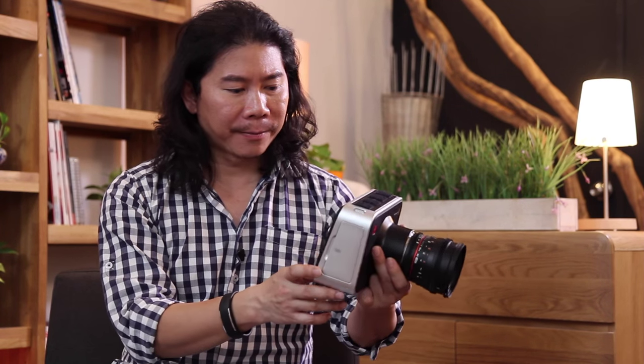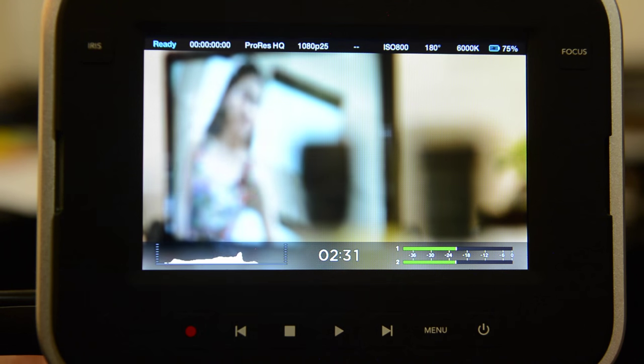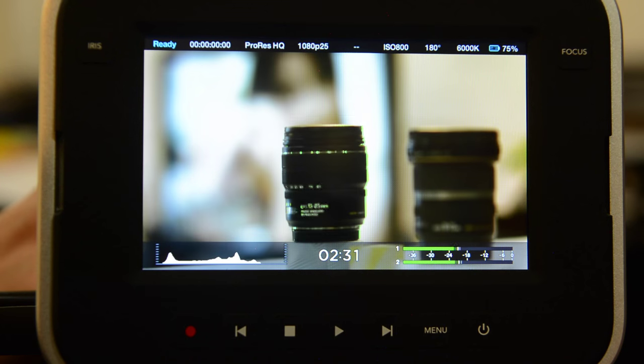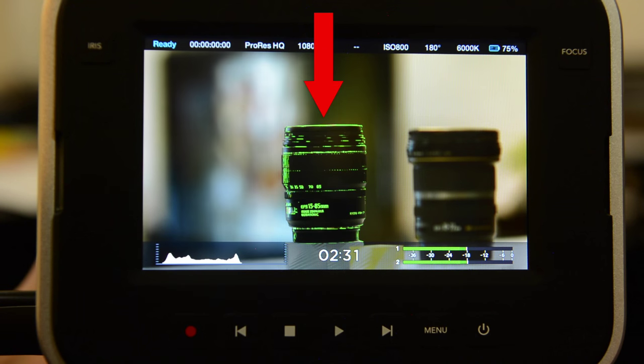Any DSLR filmer can tell you this — pulling focus with your photo lenses is a headache. Now, with your Blackmagic 4K camera, you can actually fit cine lenses. And at the same time, this focus button here will turn on a very accurate focus peaking. So when you hit your mark, you can actually see a beautiful, very sharp green outline telling you that you've got your focus nailed. That's what we really like about this.